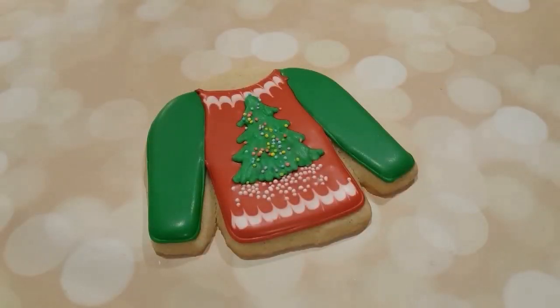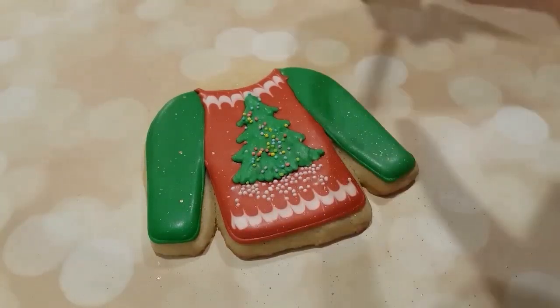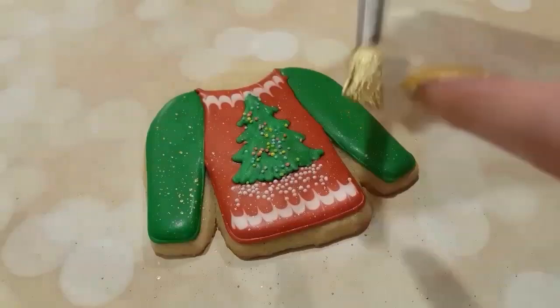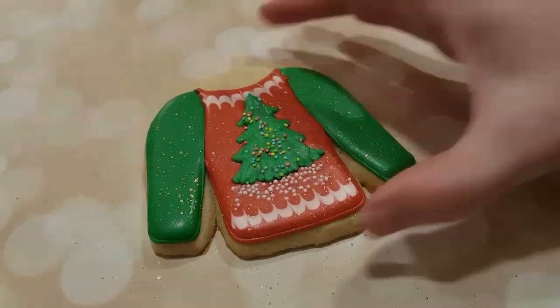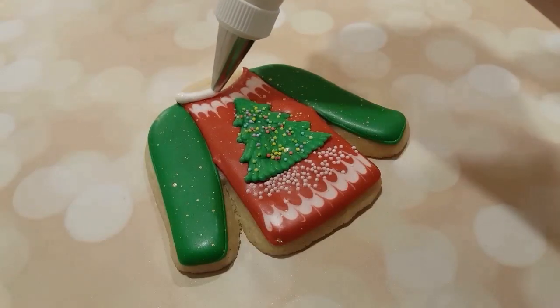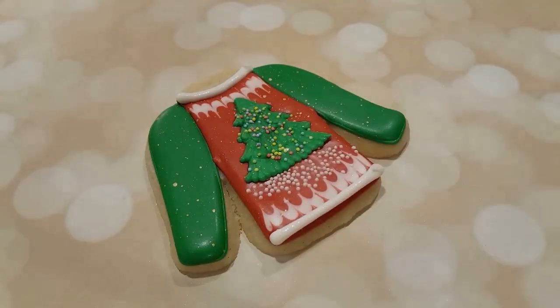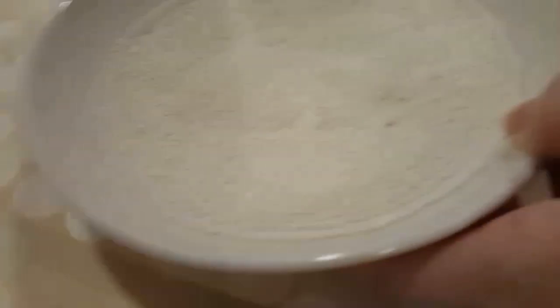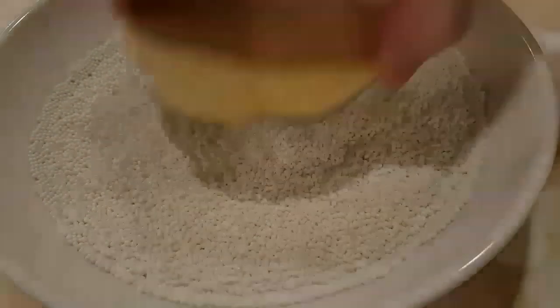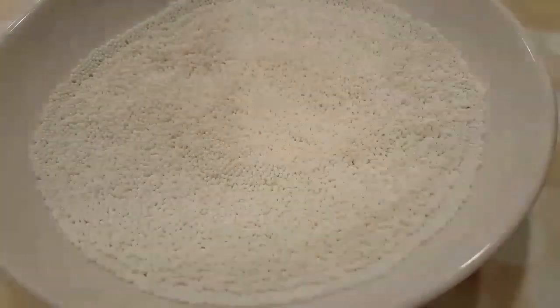Next, I'm just going to give it a little bit of sparkle. I'm using some gold luster dust that I've mixed with vodka, and I'm just splattering it on with a brush and my finger. You can see it adds a nice little touch of festiveness. I've got a nice fat tip on here — this is a number five tip with piping consistency white — and I'm going to dip it into some sprinkles to create a collar and the bottom of the sweater, to make it look a little fluffy.